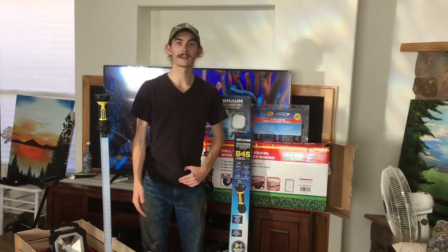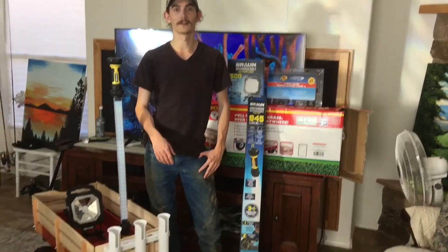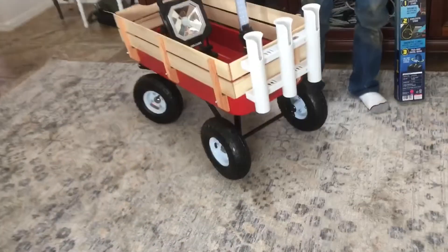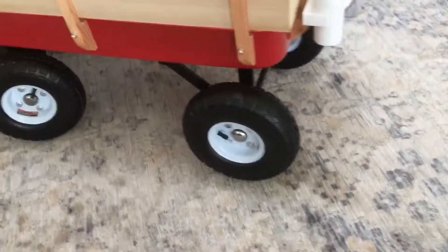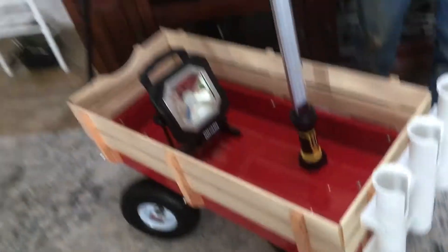Now I went to Harbor Freight for the wagon and the lights. When I was looking up options on the wagon, I saw it had fairly nice tires. But when I did a little more digging, I found this wagon was $100 plus at Walmart — but at Harbor Freight it was only $70.